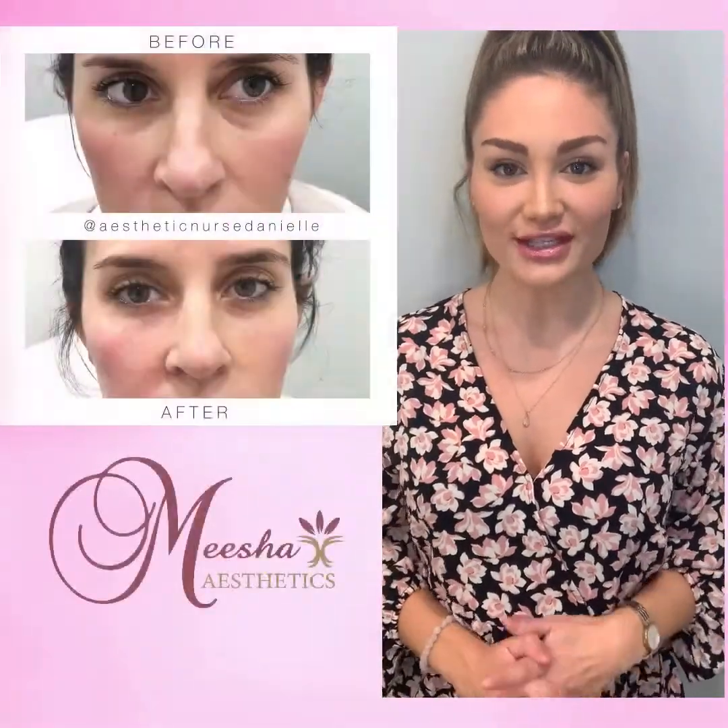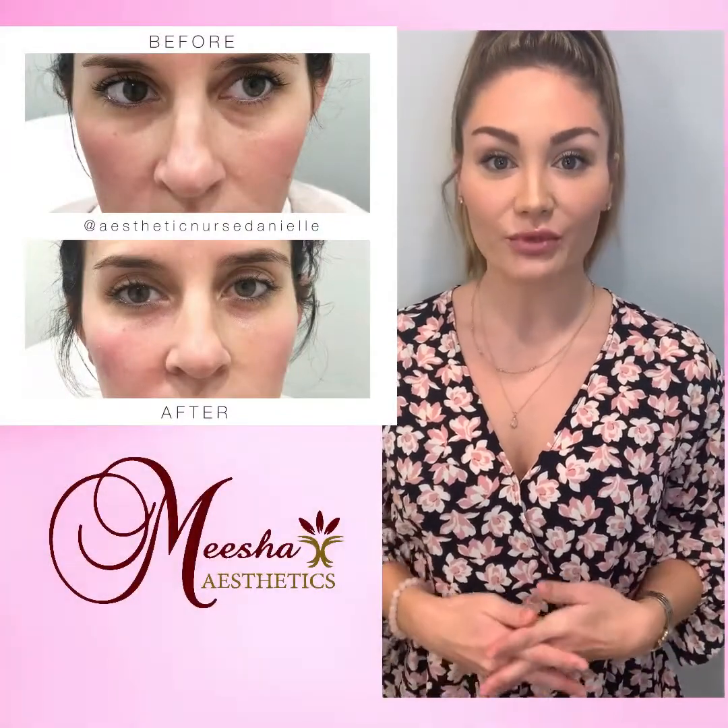Hey guys, I'm Danielle with Misha Aesthetics. Today I have a client and we're going to be treating her cheeks and her under eyes. I wanted to walk you guys through the process and what to expect.